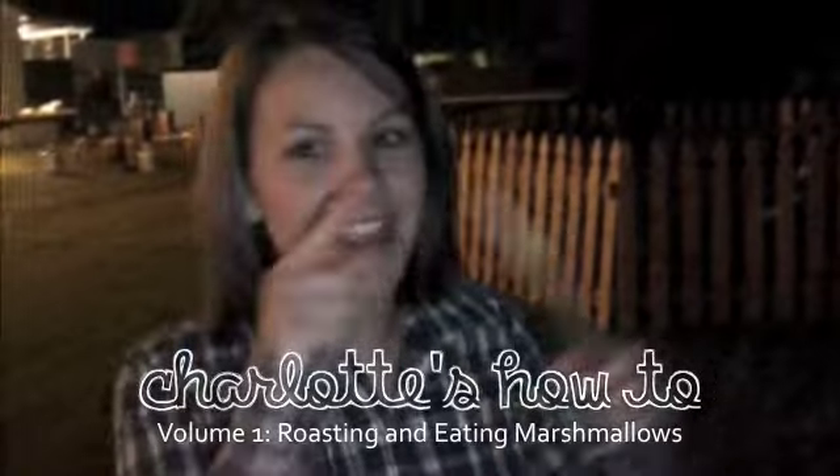First, you find a stick with a very nice pointy end. And you get two marshmallows, and you put the marshmallows on.